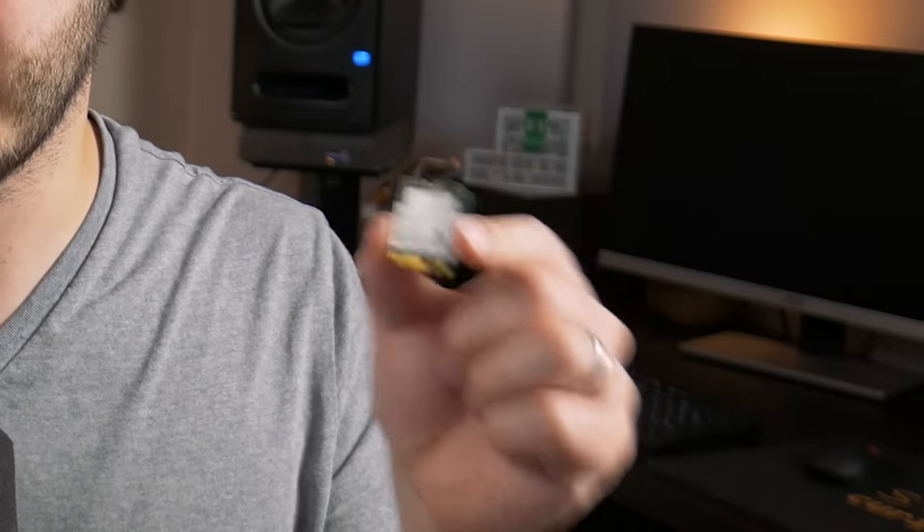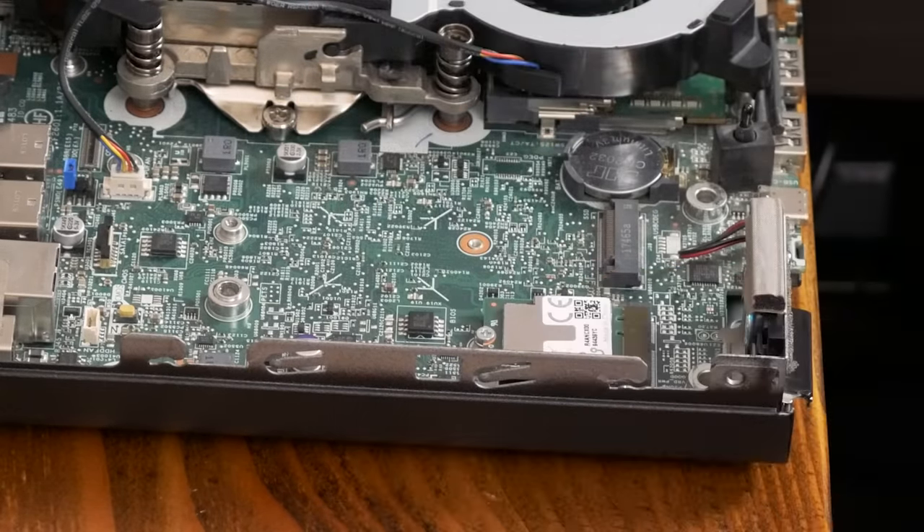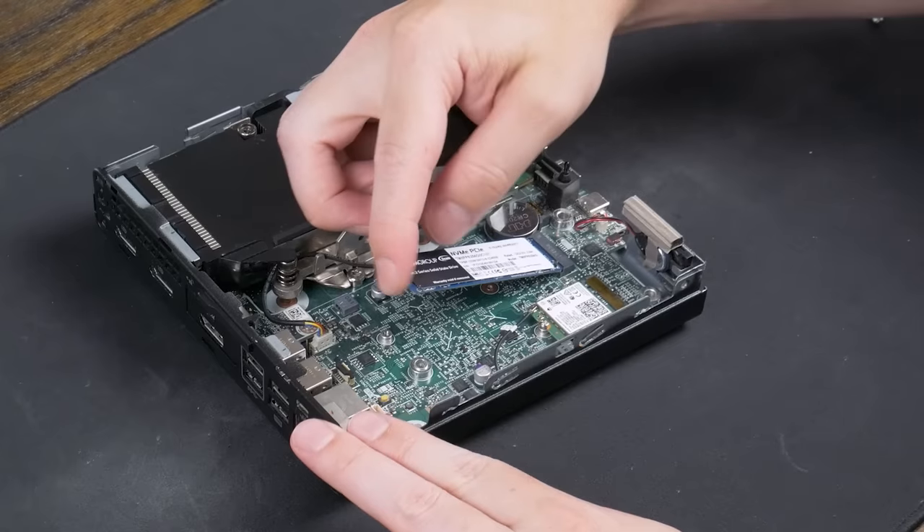The third module I'm going to check out today is a bit different — this is a Coral M.2 Accelerator, which features a Google Edge TPU machine learning accelerator. This can be used to accelerate a lot of different machine learning tasks, but I'm going to try it out with something called Frigate, an open source NVR that supports AI object detection. In my opinion, this is by far the coolest and most practical option: install Linux on an SSD, add a mechanical hard drive for camera footage, and use the Coral TPU for object detection — all for pretty cheap. I bought this HP for around $50 and the Coral TPU was only another $30, so you could have an NVR with AI object detection for around $100.